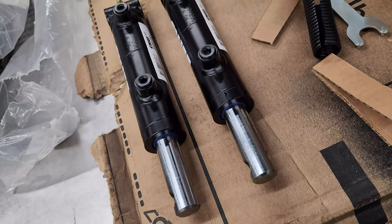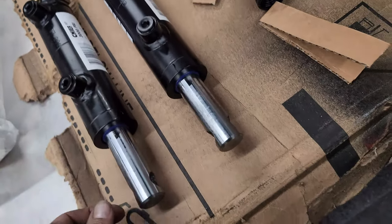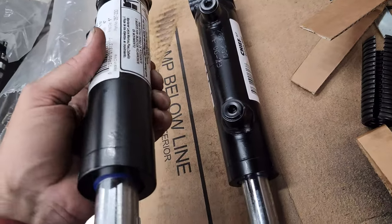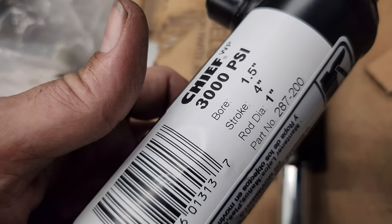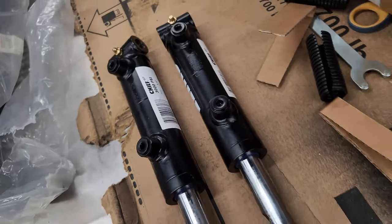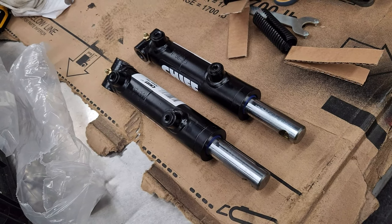Look what just happened to come in the mail — my Chief WP rams. They're inch-and-a-half bore, four-inch stroke, one-inch rod. There's the info right there. I'm planning to run the same ones in the front, so I'll set this up now so I can get a little look-see.